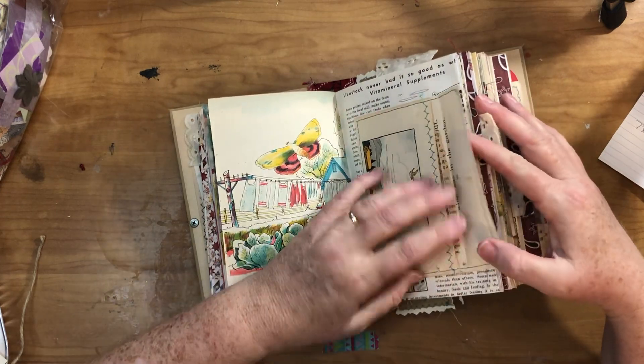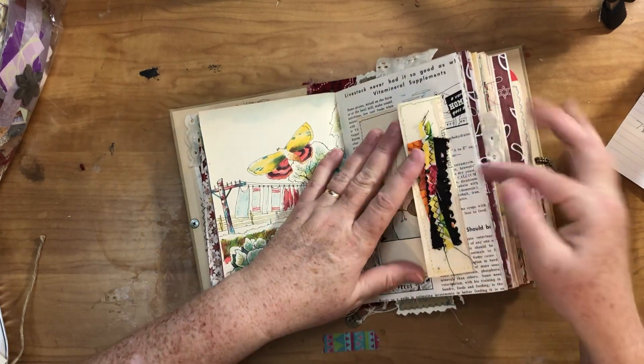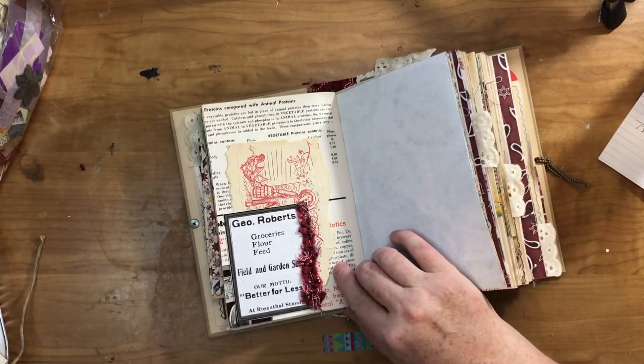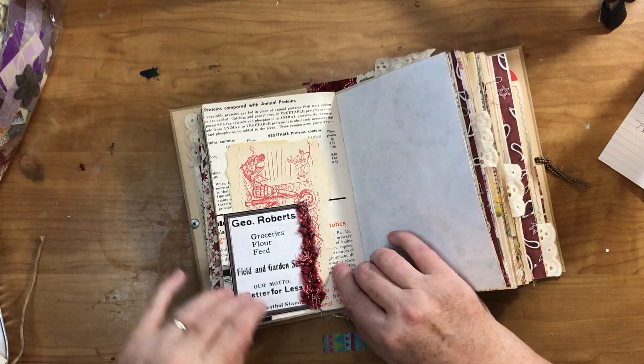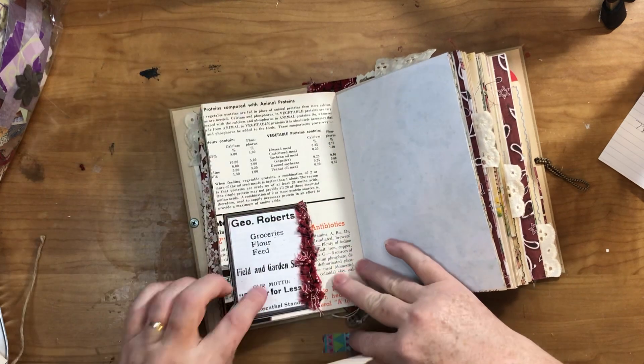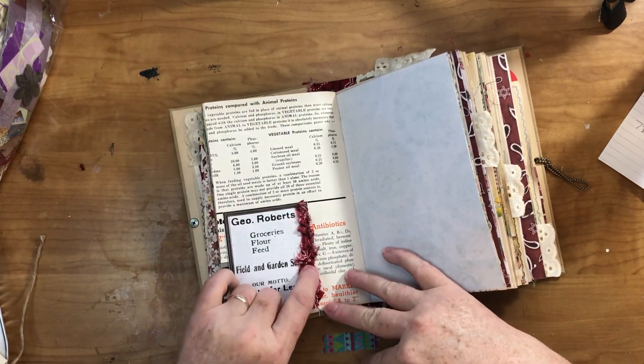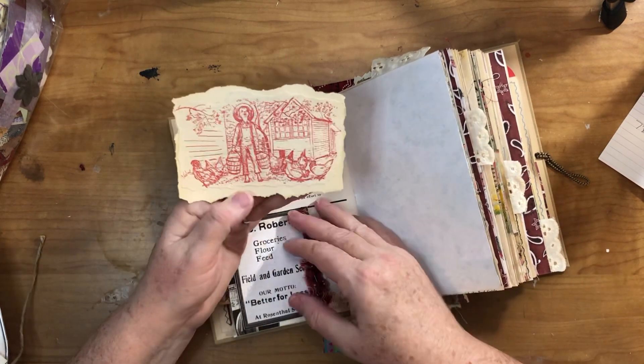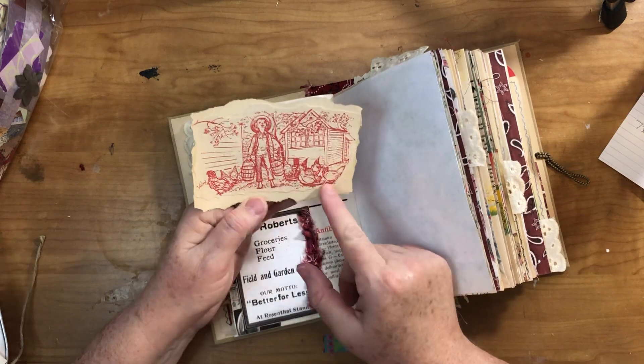I just put a fabric cluster here and since the paper was fairly fragile I glued it straight down without a pocket behind it. This was just an old newspaper ad from a digital kit I have of a bunch of those. I did a hand stitch ruffle of some scrap fabric and glued it on there, and here is a picture of a little boy feeding his chickens.